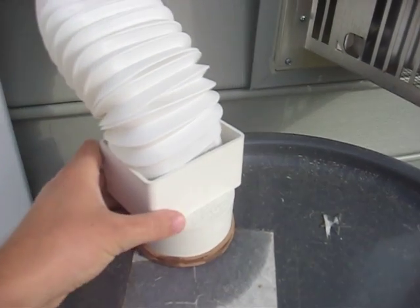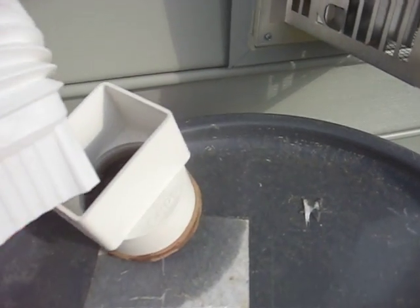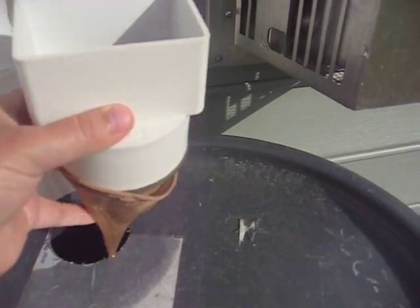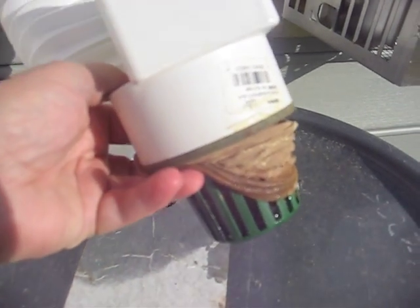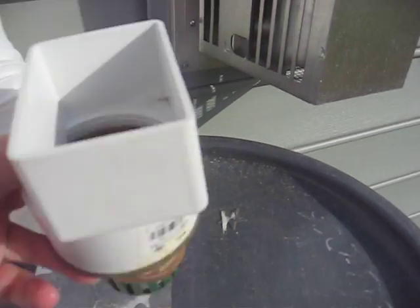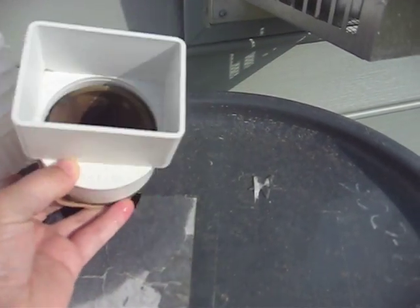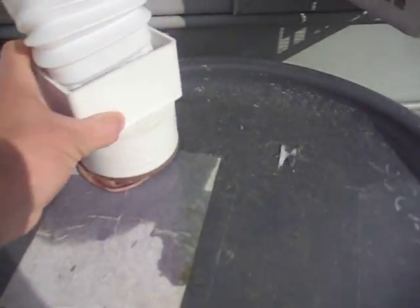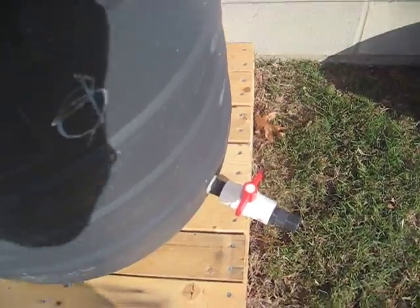There's a 2x3 to round conversion here, then underneath hooked up to an atrium grate — three inch — and I just put pantyhose inside. It catches all the debris, leaves, bugs, mosquitoes — anything you don't want in your barrel. And then for the nozzle...